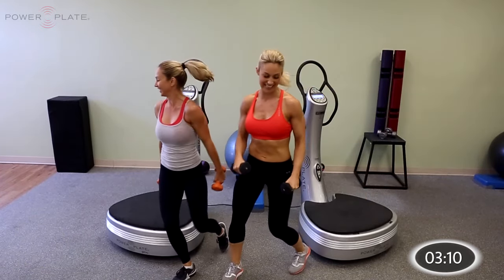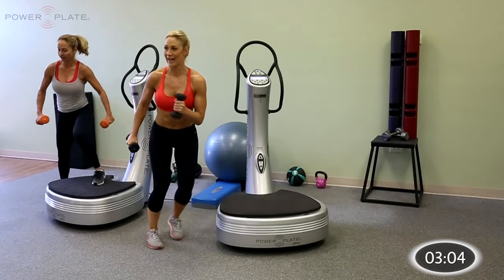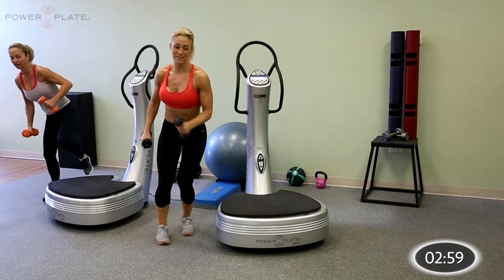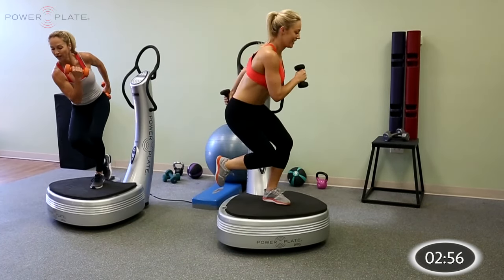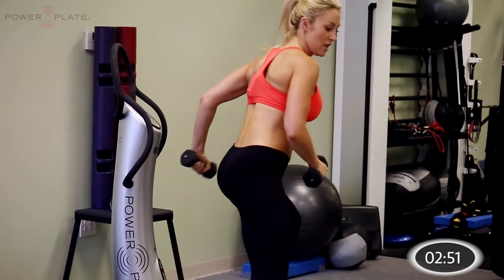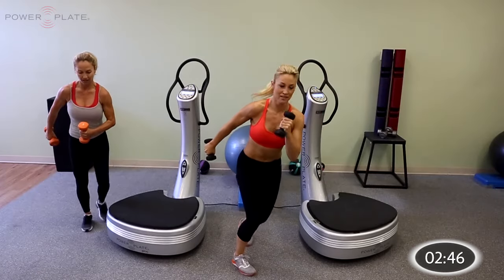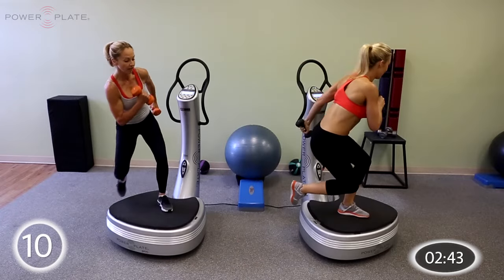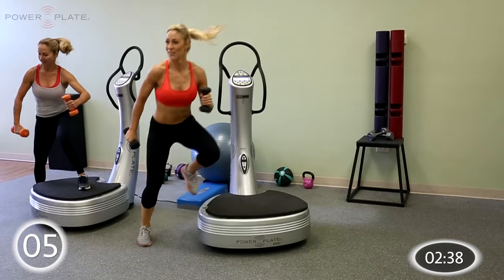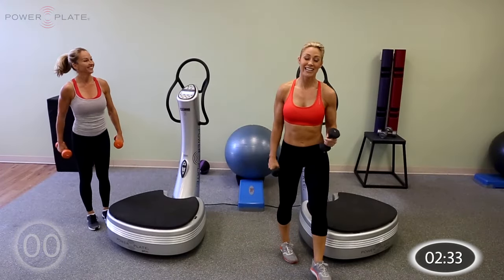Switch sides for the last one — exactly the same thing but going in the other direction. Get your coordination right: it's a jump and back. One side will feel slightly more difficult than the other. You can go for a bit more range with your jump. Last 8, 7, 6, 5, 4, 3, 2, 1, and relax. Get ready for some stretches.